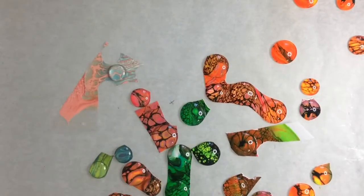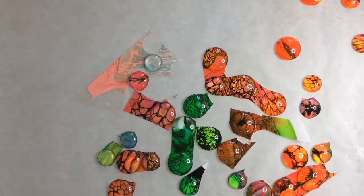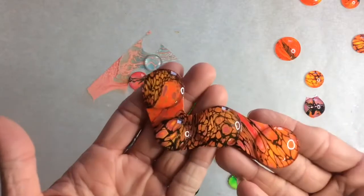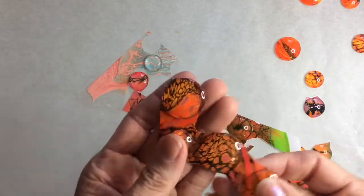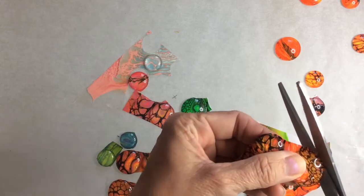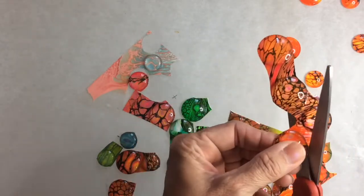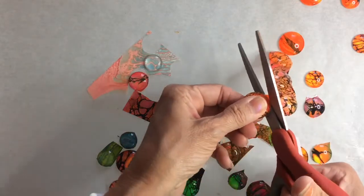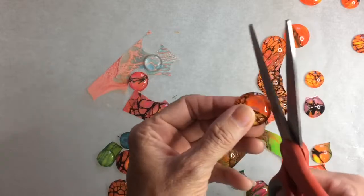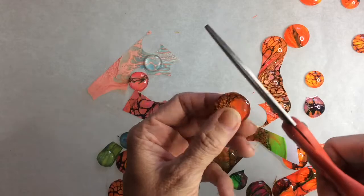I thought I'd show you a little bit about cutting out the skins. Like I said, I have another video that's a full tutorial on how to do this. This is just how I cut them out — I'm using a regular pair of scissors, angling away from the cabochon, making sure I've got a nice clean edge for when I put it in the tray, and I go around and give that a really good trim.